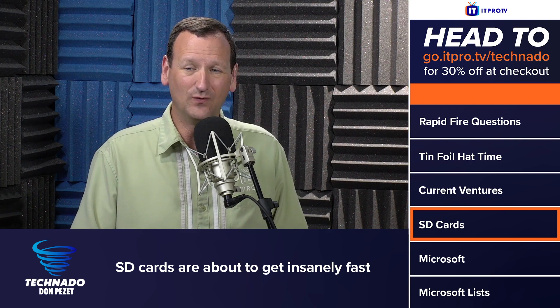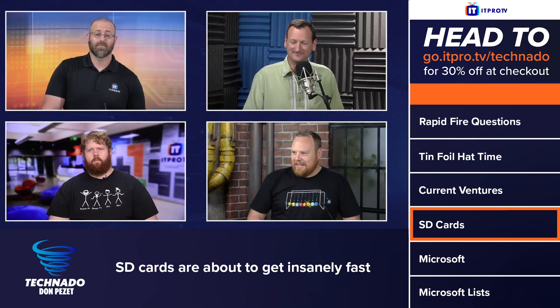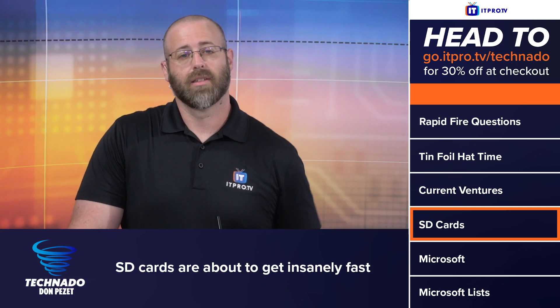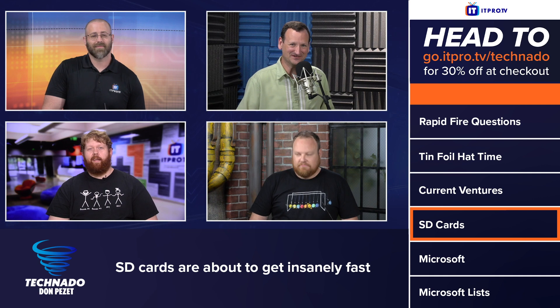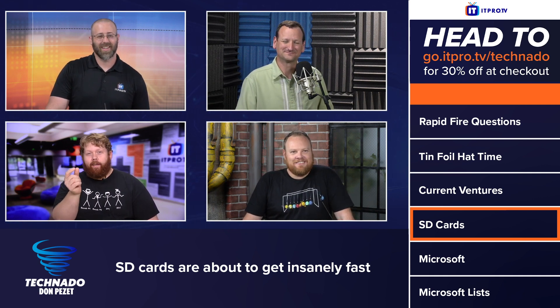I do wonder if Apple will bring back the SD card slot. Yeah, I miss that a lot. It's a nice feature. Now, if they do bring it back, you know it'll be like $6,000 — that's just the wheels. It'll be Apple-branded, a specific form factor. Thunderbolt. iCard.